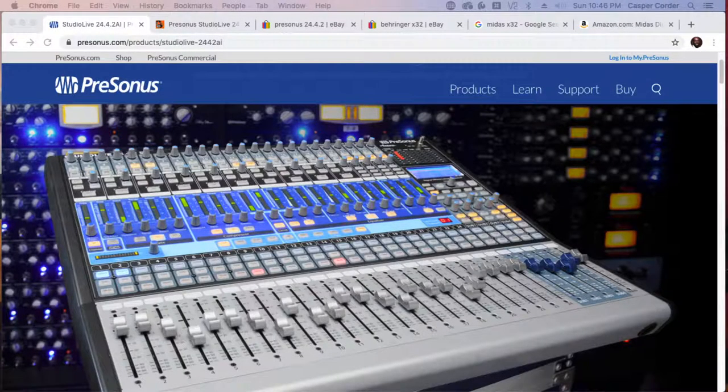Hello everyone. My name is Casper Corder, coming to you with another audio tip. Today we're going to be breaking down the Presonus StudioLive 24.4.2 — this is the audio console that I made the choice to purchase.